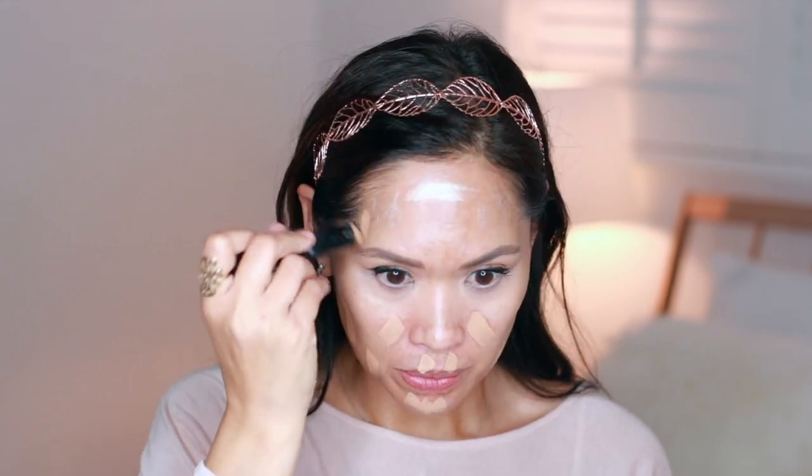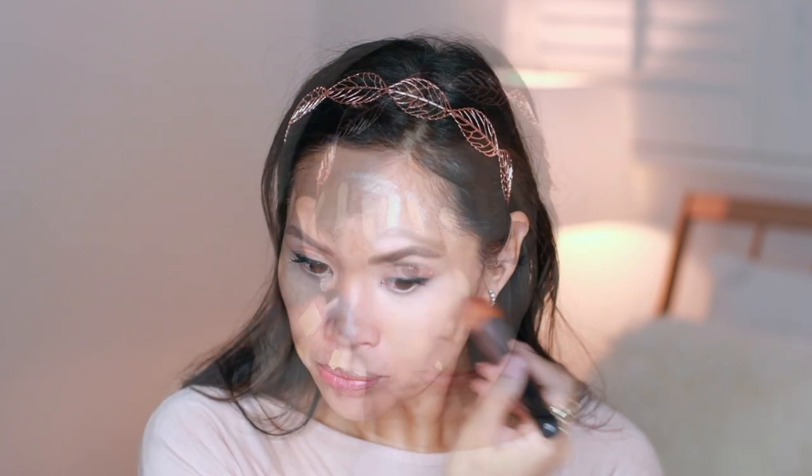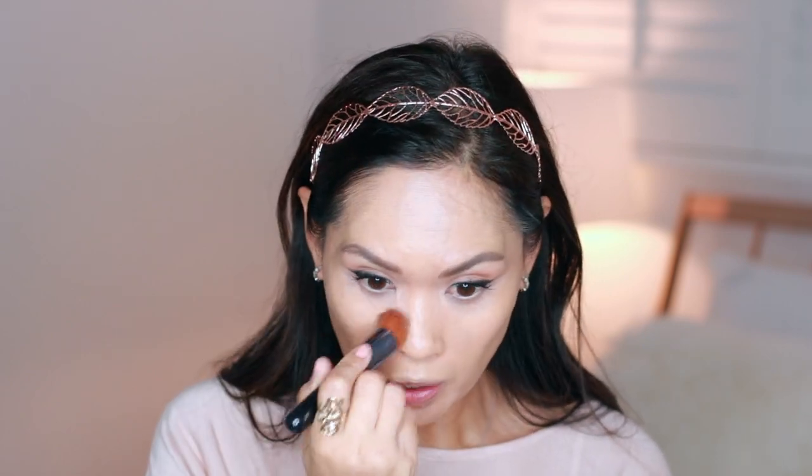It feels rather on the dry side. I wonder if I should just highlight the cheekbone areas as well. I've got my Hourglass foundation stick in Golden Tan. Going in to blend — this, by the way, is the Shiseido foundation brush. I do notice the light-diffusing quality and it does feel very lightweight. It's not like you can feel a heavy product on your face. It's very light.